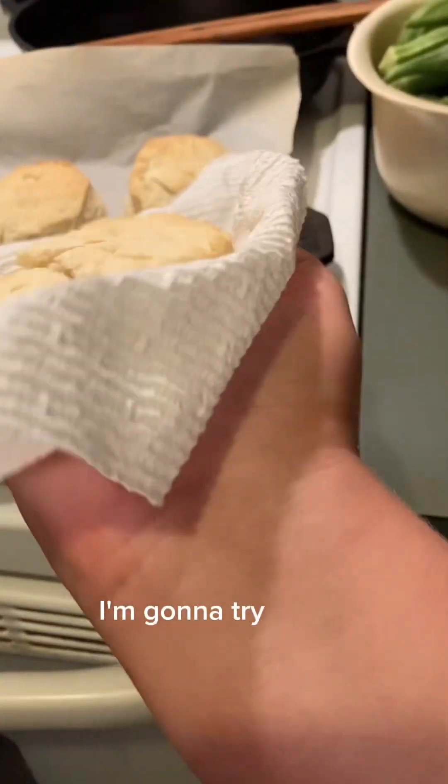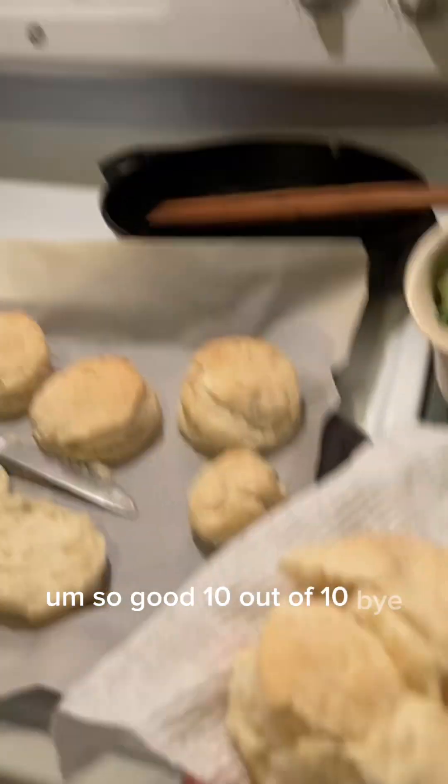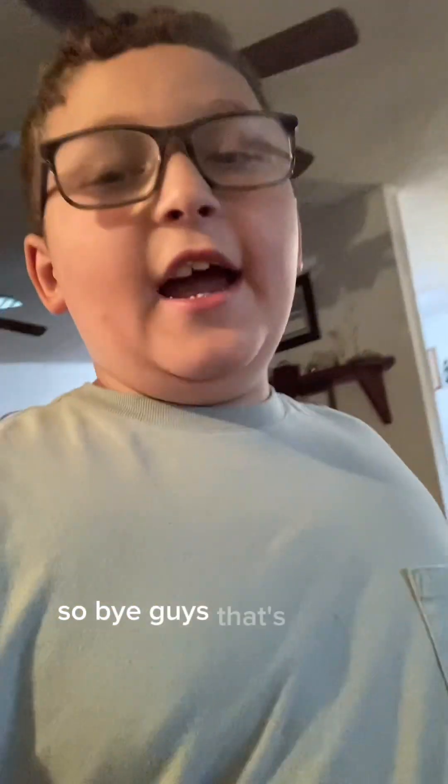I'm going to try it now. So good. 10 out of 10. Bye guys. That's the end of Owen's Guide to Cooking.